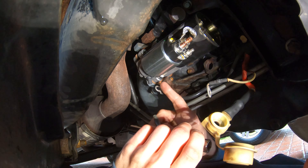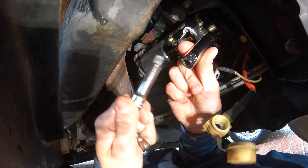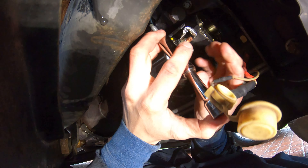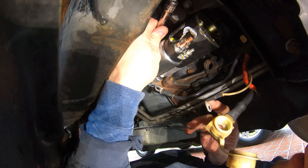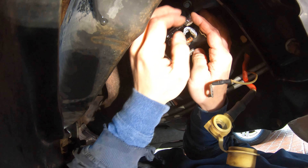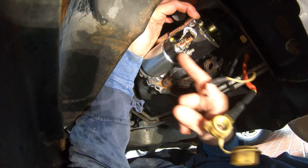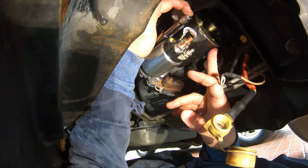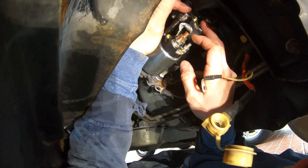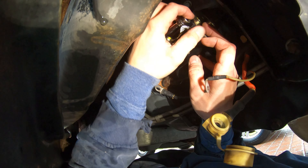For the second bolt, use the 13 millimeter socket with just the two-inch extension. Hold the bolt with your finger and feed it into the hole on top. Once it's in, spin the extension to tighten it. If the bolt doesn't start, the starter may be sagging — wiggle it or hold it flush into the engine while tightening. You'll feel it get harder to turn once it's started. Just hand tight for now.